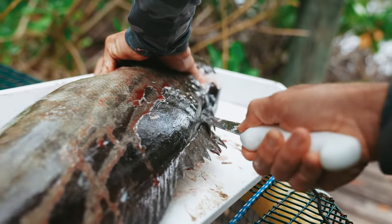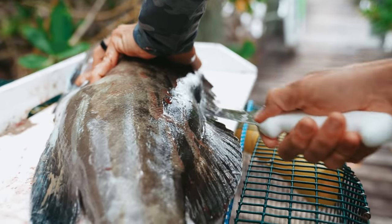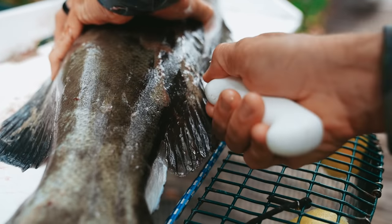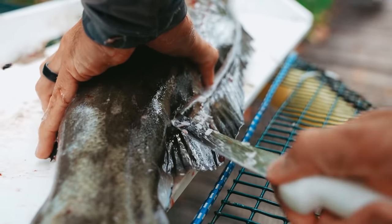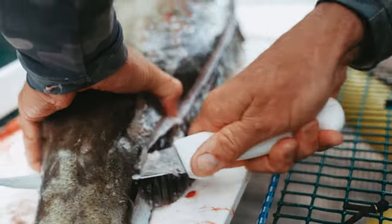Now doing the same thing on this side — try to keep the knife pointed down, find the backbone, get the knife as close to the back as we can without running over it. Same thing at the tail — pop and through the back.